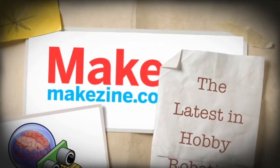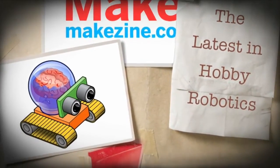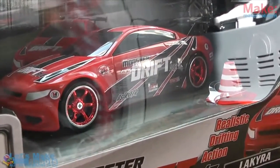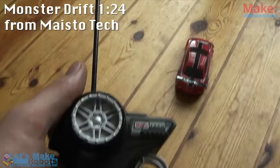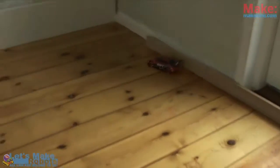Hello again! We're rolling! Look what I just got! I purchased it because it said it has realistic drifting action! It drifts! It's actually pretty cool. I always wanted to make a drifting robot, so I popped it open to see what made it tick.